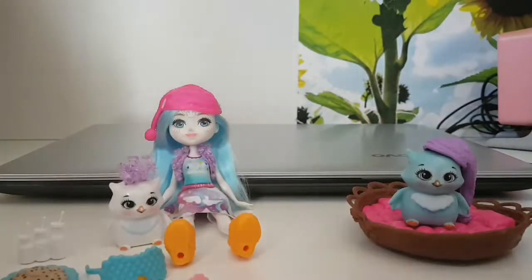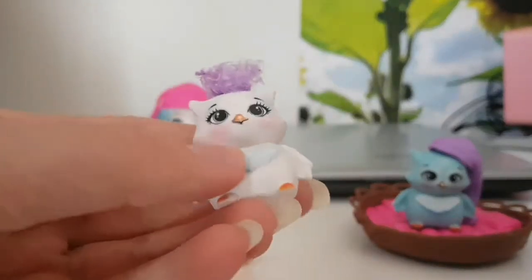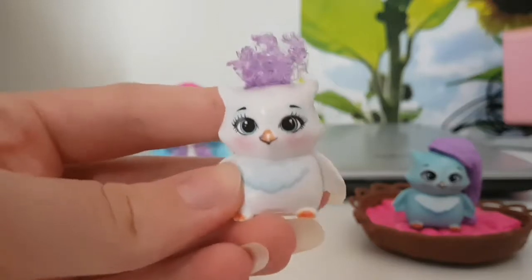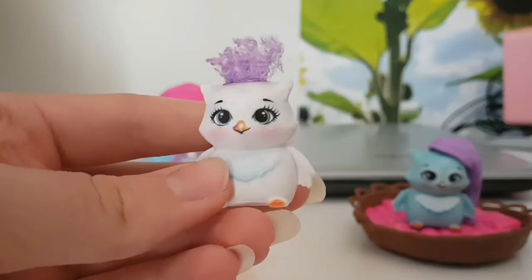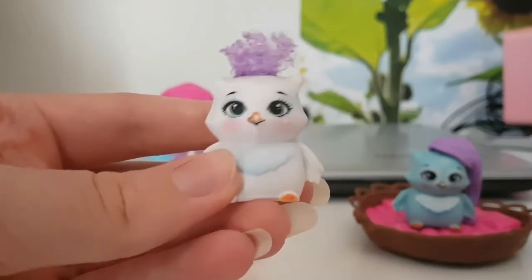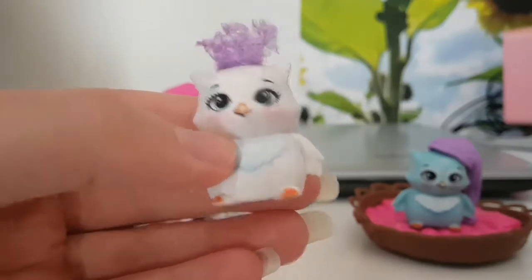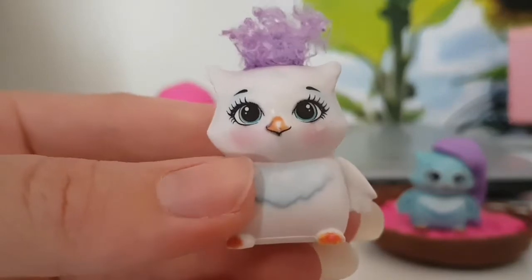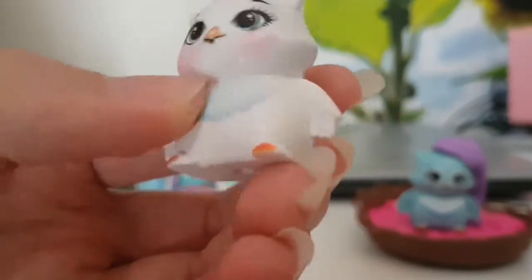Now let's have a closer look at this other owl, which didn't come with a name. Let me know in the comments what gender it should be — boy or girl — and what name you'd suggest. I think this owl looks very, very cute with her nice purple hair.